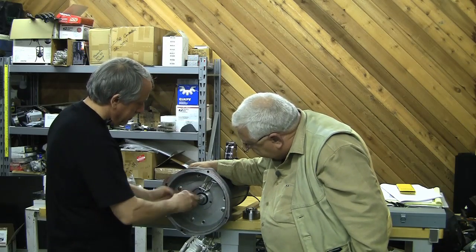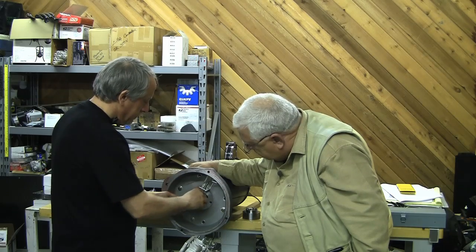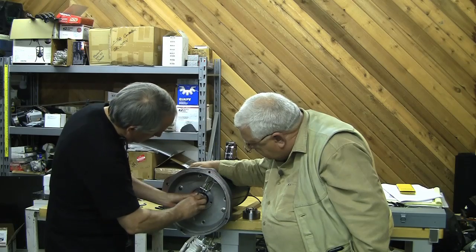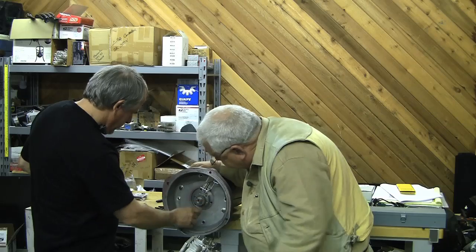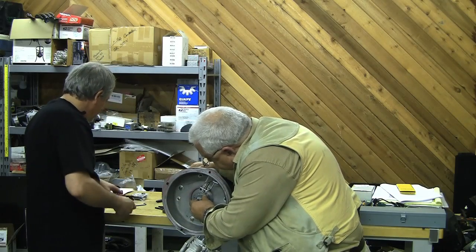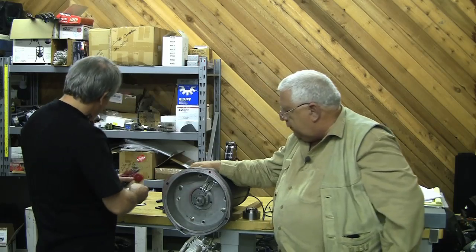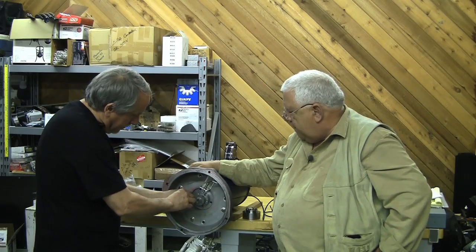Turns out shaft rotation — is that all there is to that? That's all there is to that. And then we've got to stick a set screw in there. Yeah, and it looks like we've got a small set screw — looks like a one-eighth inch Allen.